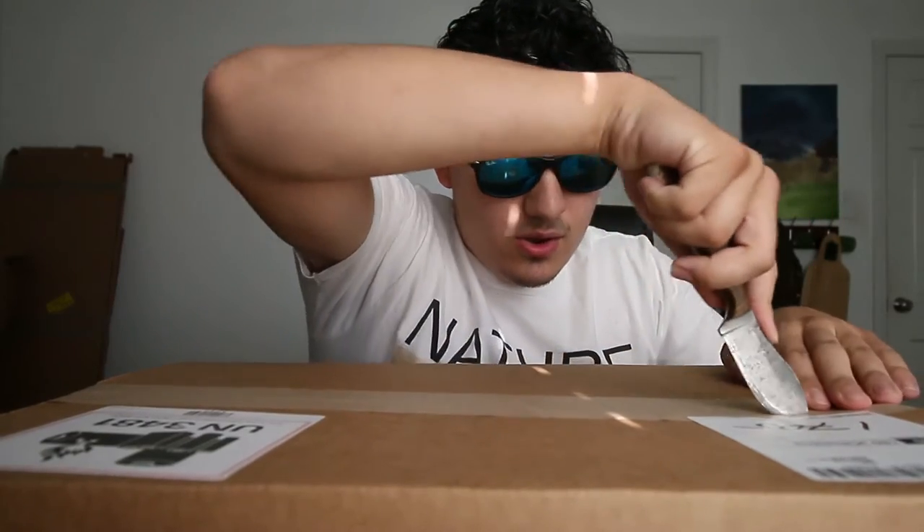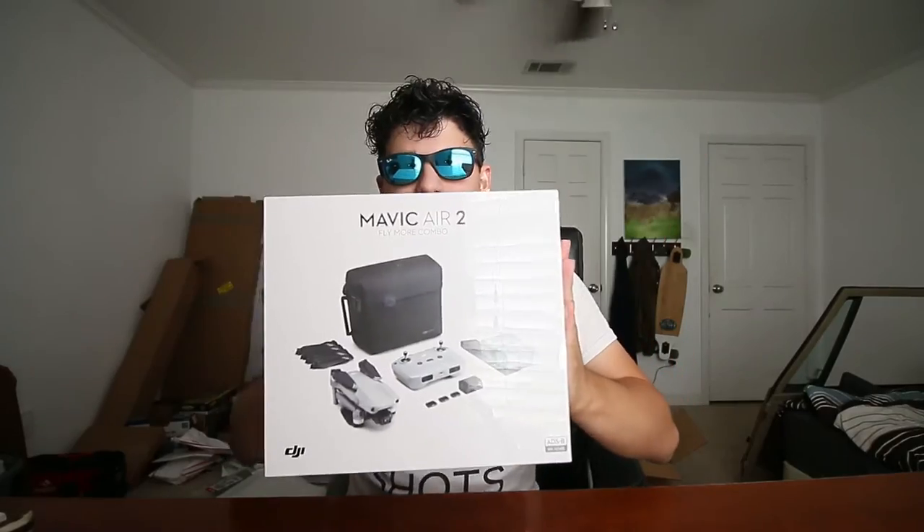You guys are not gonna believe what I have today. I haven't been this excited about a box since Christmas of like 2010. This is definitely one of the biggest investments I've ever made. It's like Christmas today — this is the DJI...